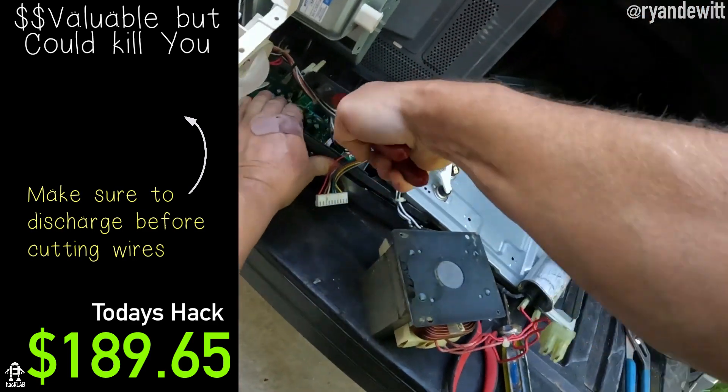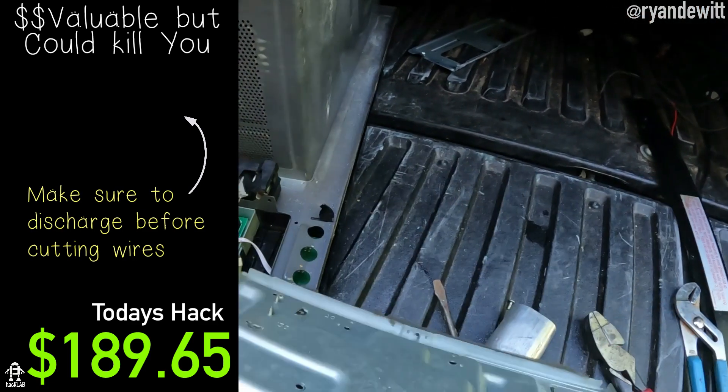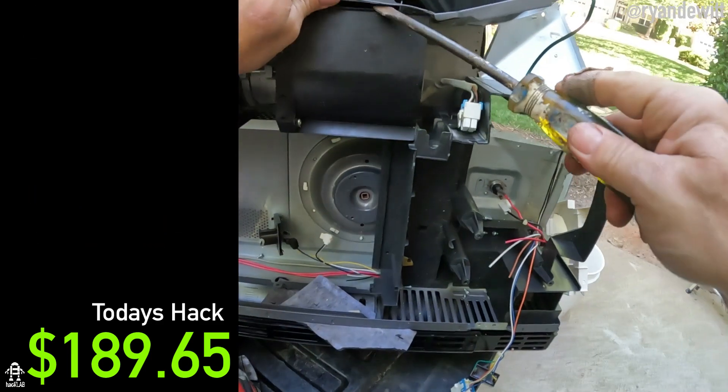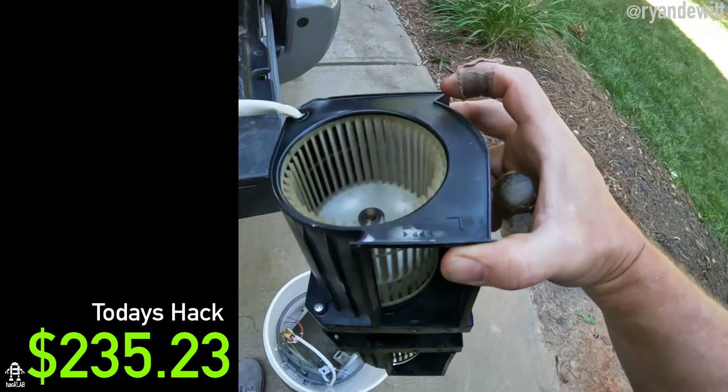A couple fuses - what are these? It looks like nice fuses for a paint booth. There's the little harness.